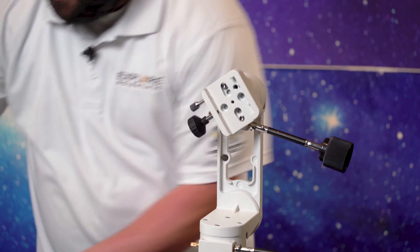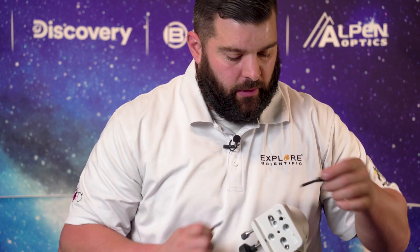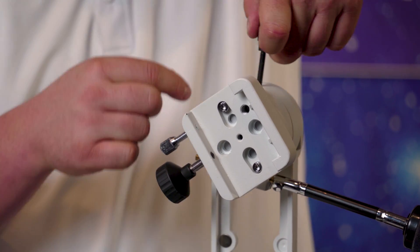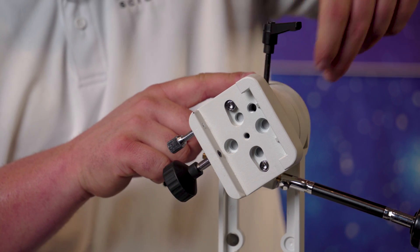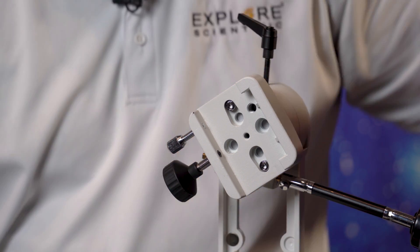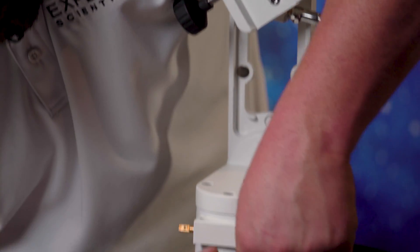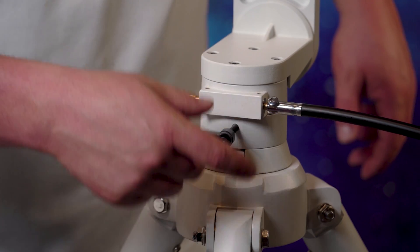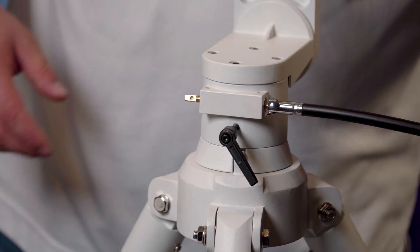Now remember those little clutch knobs that you can't lose — and if you do, please call us and we'll get you taken care of. These are actually clutches for the alt-az. They simply thread on: one up top here and one right down here as well. All they're for is locking down and adjusting the tightness on the alt-az. The tighter they get, the harder it is to move.